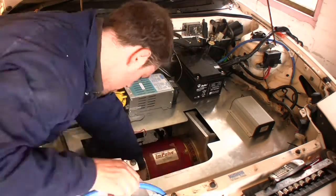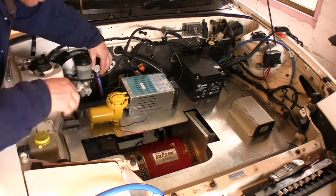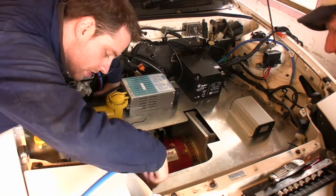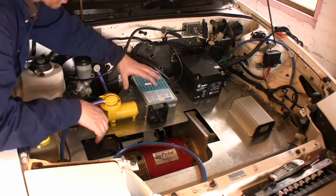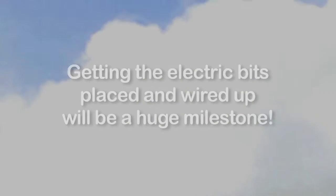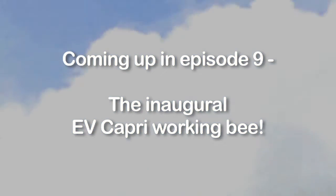Shuffle around and see what fits. For me it's really handy to actually get the real actual components in my hands, put them on the plate, and see how they go.